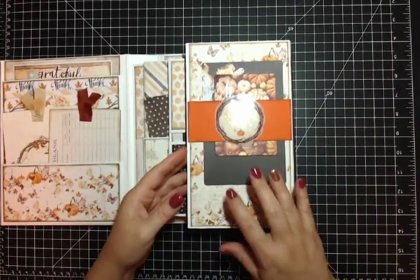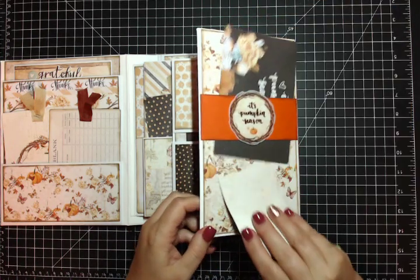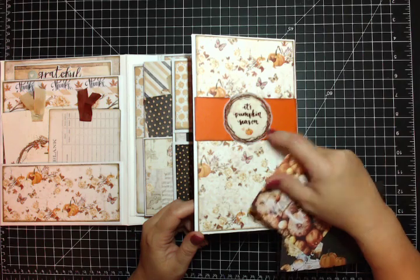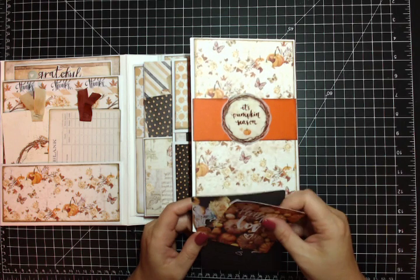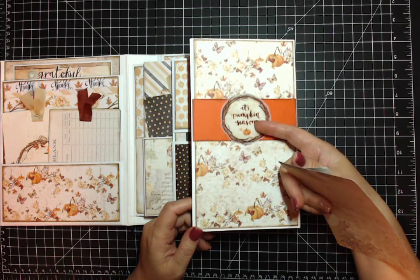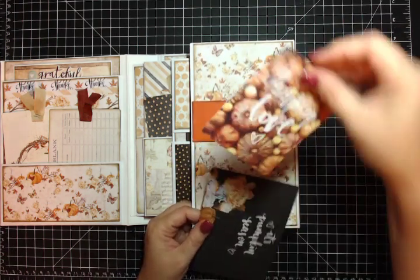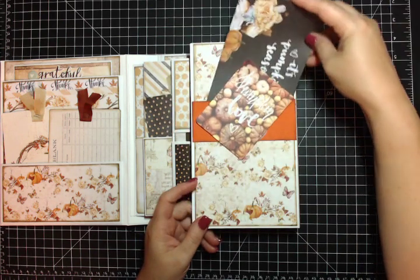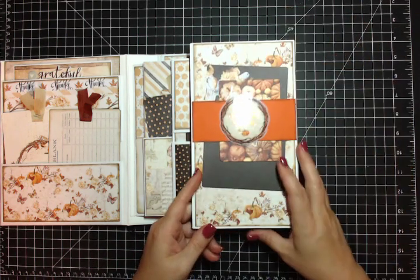This is the right side top flap - I made this into a belly band. This is a vellum piece that's printed and foiled and says 'it's pumpkin season.' I just punched out a circle and attached it so it would stand out better. These are two of the 3x4 cut-aparts - one says 'pumpkin love' and one says 'it's pumpkin season.' That's funny - I love pumpkin season but I do not like pumpkin. Hate it. Love the smell of it, just hate the taste.